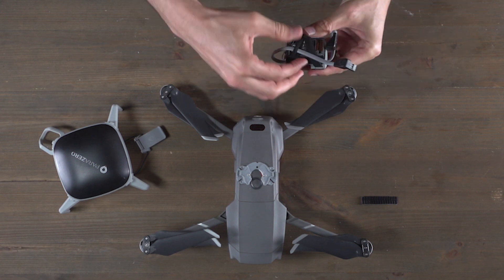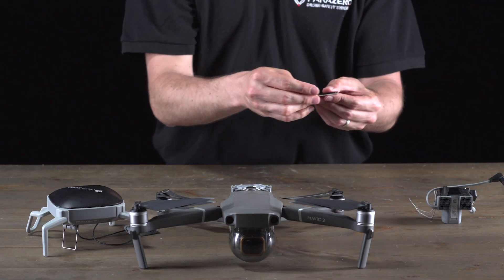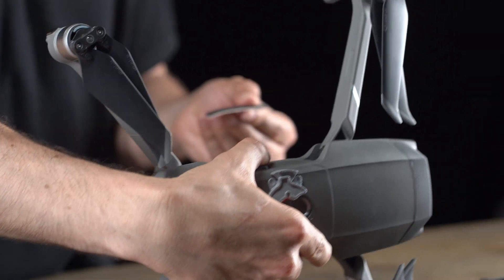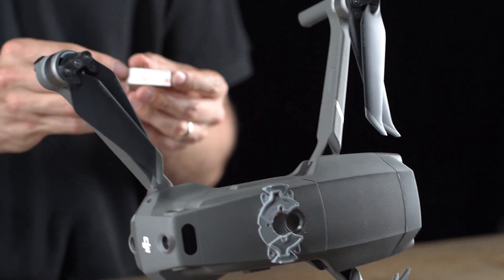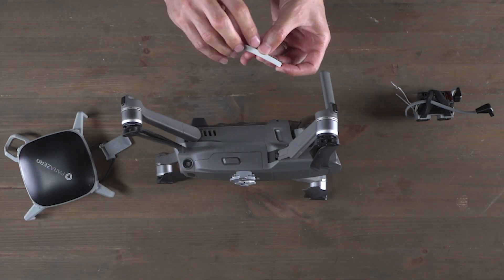Once I've done that, I'll grab my dual lock placement stamp and stick it on the left side of my Mavic drone. I'll remove the paper from the back to expose the adhesive and stick it directly below the battery.